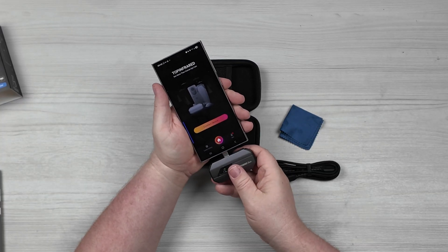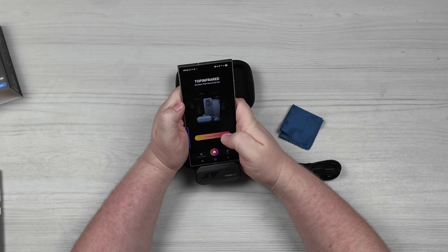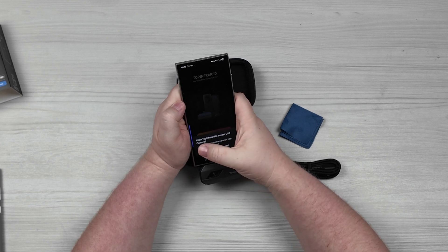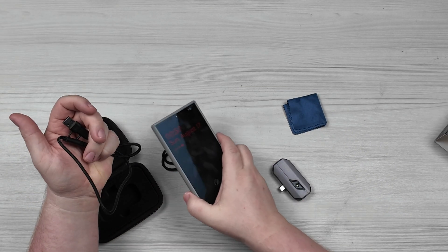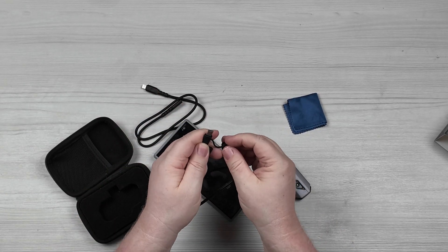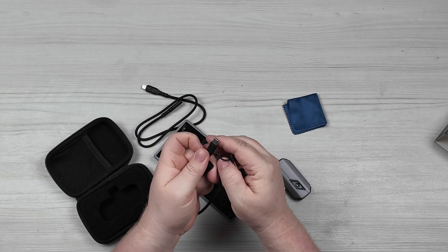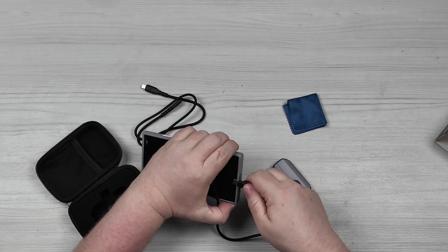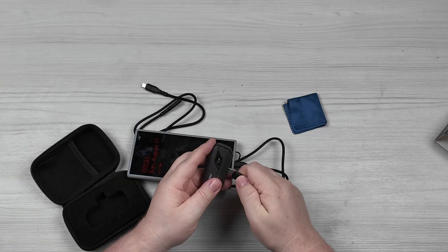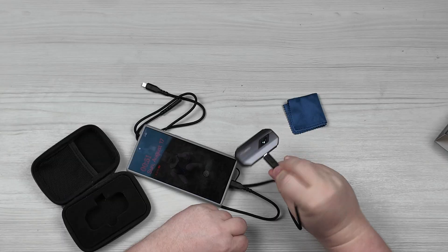Now that we have the case removed, go ahead and plug this in all the way. It is now in all the way and I can hit 'connect device,' and then it'll want to know if you want this to automatically launch whenever you connect it. This does also have an extension cable that comes with it in case you don't want to remove your case. It has a USB-A or a USB-C connection, so we can just plug this into our phone and then use it kind of remotely — great for getting into smaller places that your phone won't fit into.